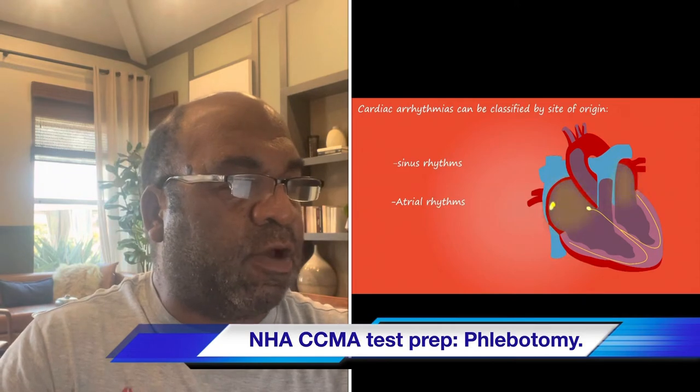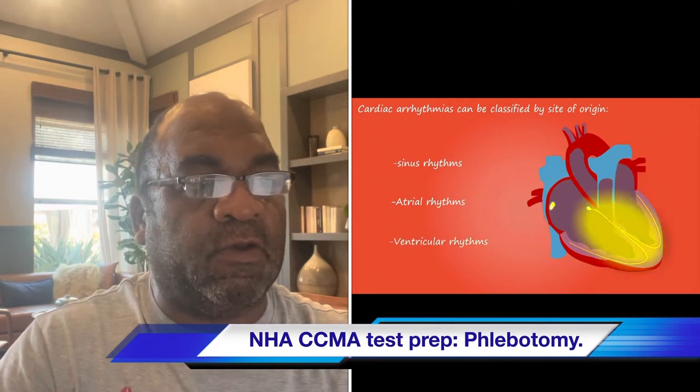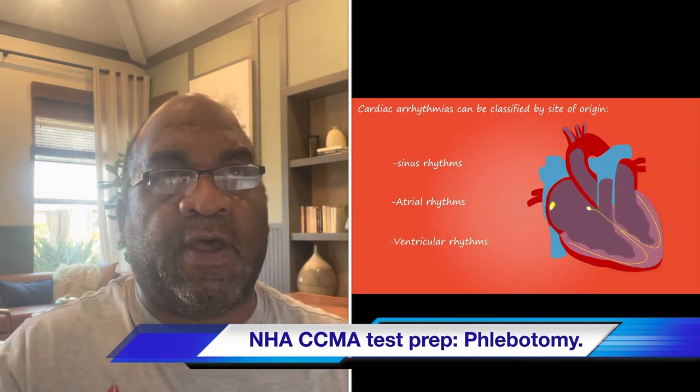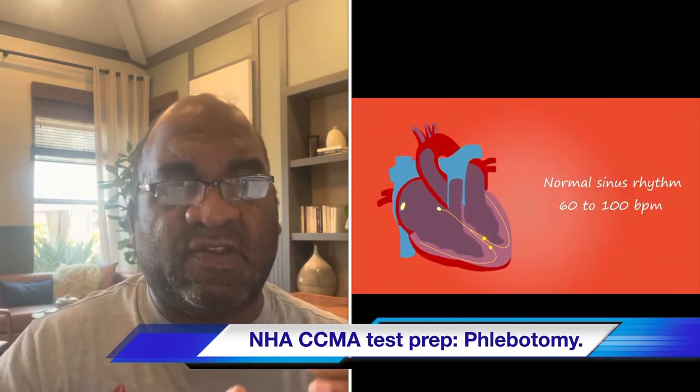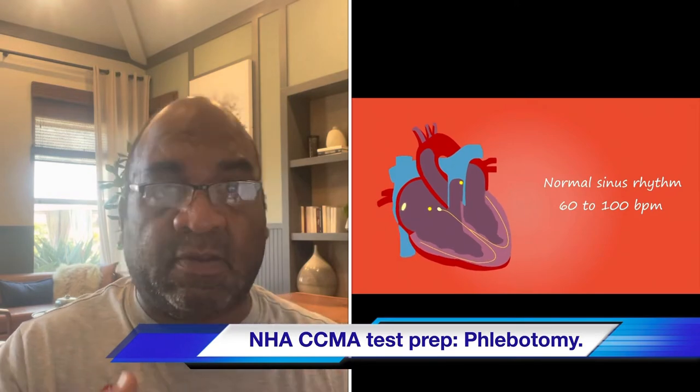Try to remember these questions and their answers. Sometimes you can also find the answer within the question itself — really think about these questions when you see them on your test.